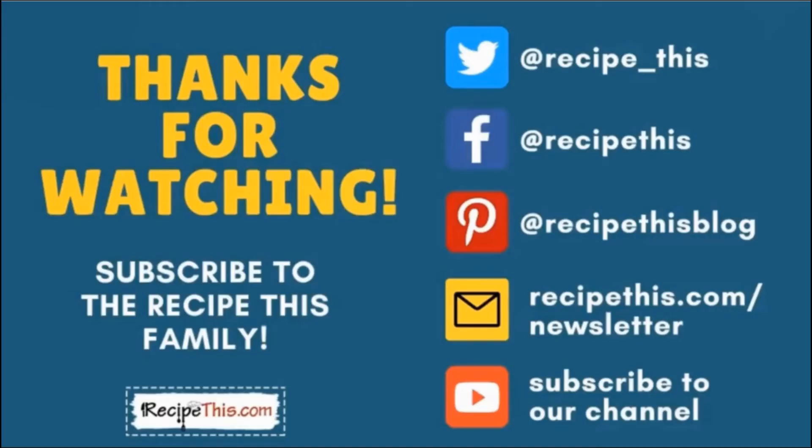Thanks so much for watching and don't forget to subscribe to the RecipeThis family. You can find us on Twitter, Facebook and Pinterest. We also have a weekly newsletter at RecipeThis.com/newsletter where we share our latest kitchen gadget recipes, what we're cooking in the kitchen, and so much more. We recommend that you subscribe to our YouTube channel so whenever we have a new video you'll be the first to know. If you want to know about all our future videos, hit the bell for instant notifications. And even better, we now have a podcast — it's called Magic with Gadgets. Simply search Magic with Gadgets on your favourite podcast player and you'll find us there.